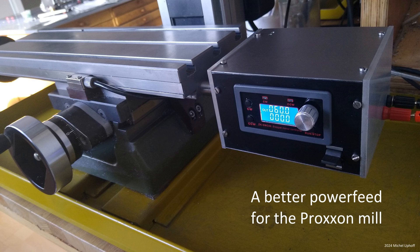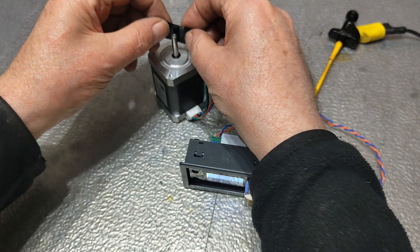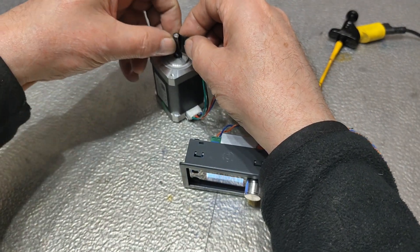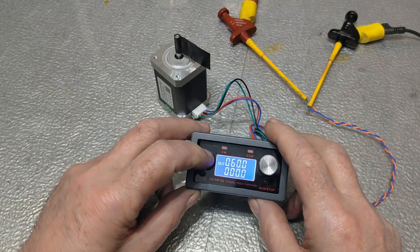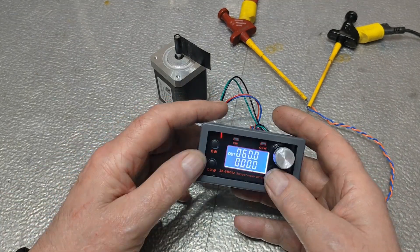About a year and a half ago, I built a power feed for my Proxxon mill. For much more background information about stepper motors and their control, I would like to refer to that video. That power feed works fine, reliably, and is compact.